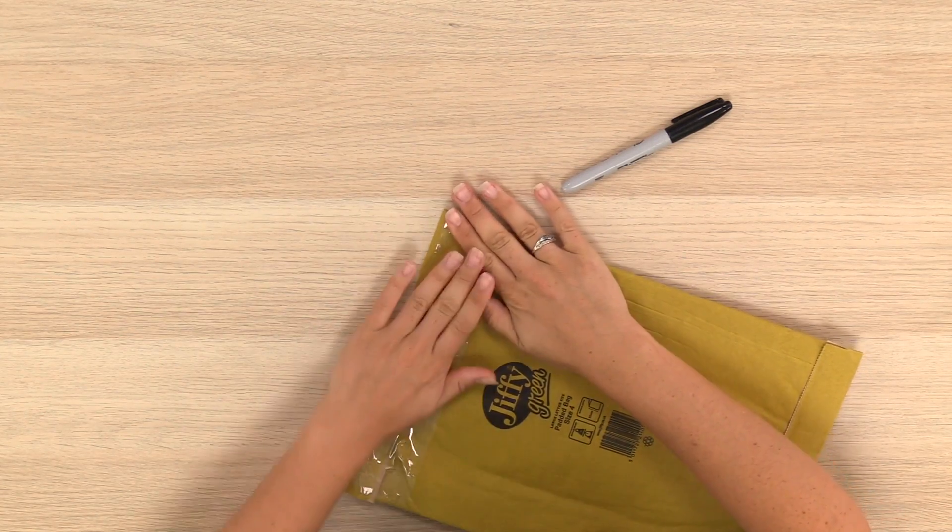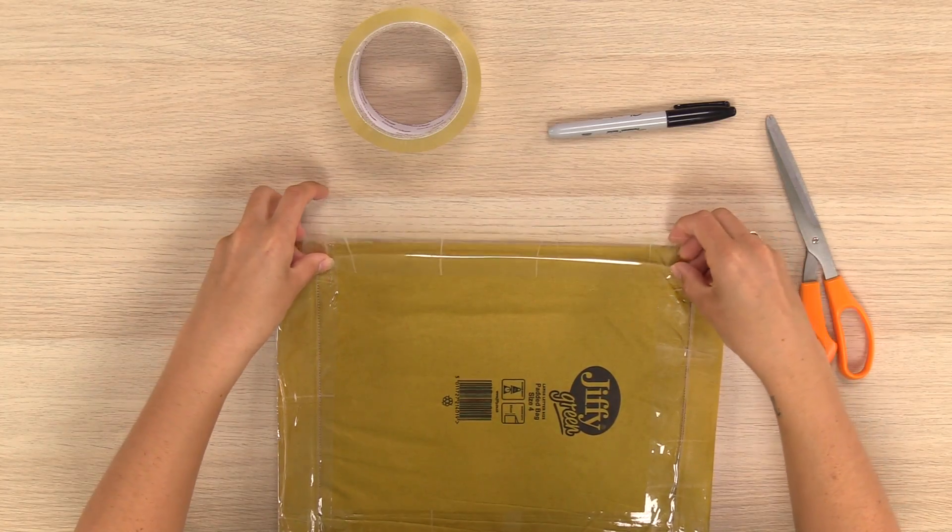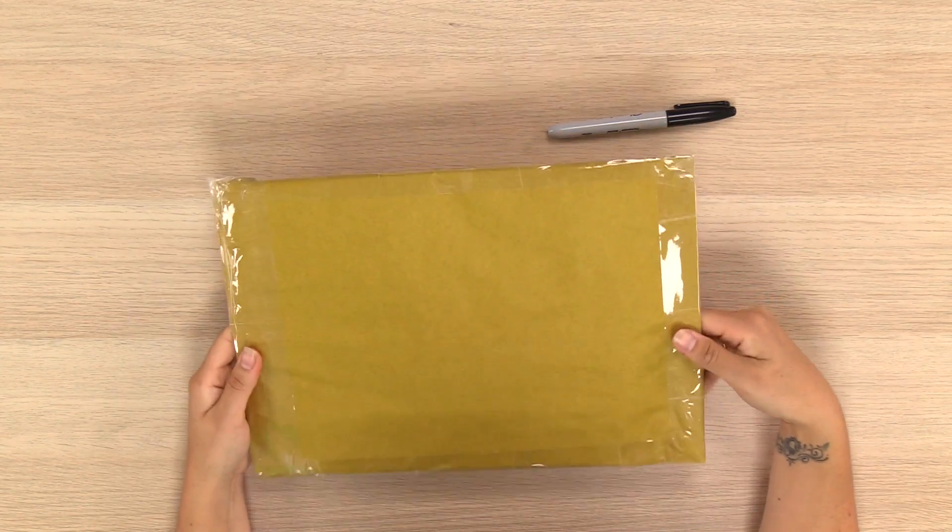Our third tip is to sellotape around all the edges of your envelope or jiffy bag. This prevents it from becoming torn in transit and the coin from falling out. A fully taped envelope is much harder to tamper with and adds that extra level of security.